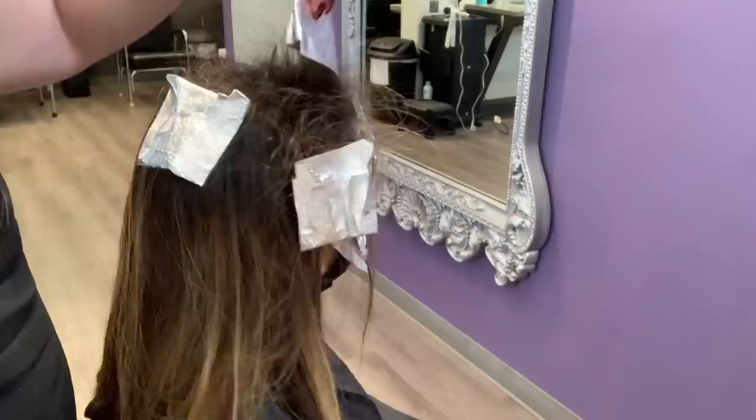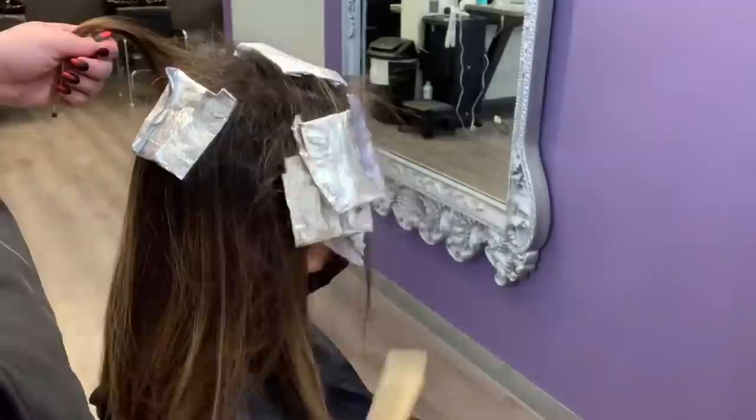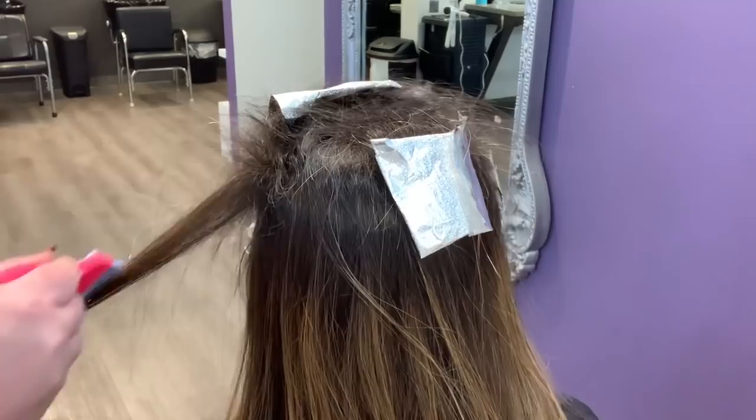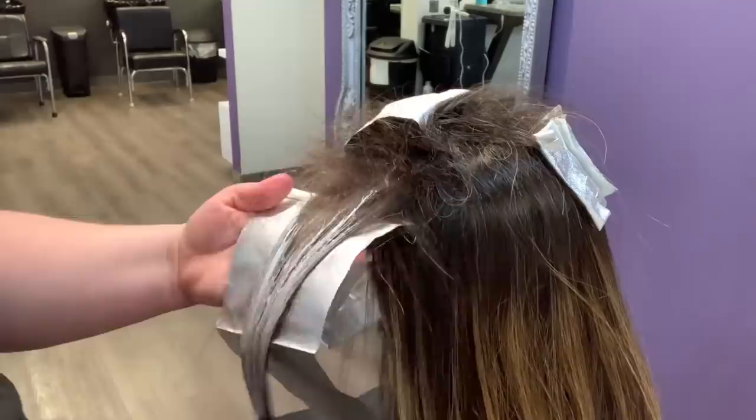Even though there are no subsections in between, she still has a lot of those roots that are going to preserve that depth in her hair, creating that look as if there was a subsection. Always double check your sections if you need to. This second foiliage section is going to have a little bit more depth in the hair because we're not taking the blonde quite as high as we did with that first top foiliage section.